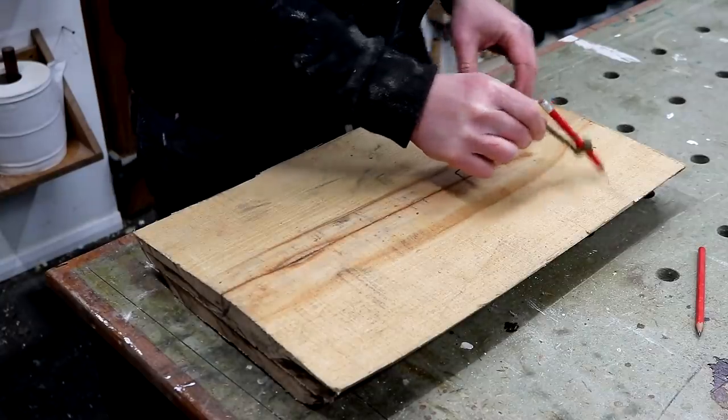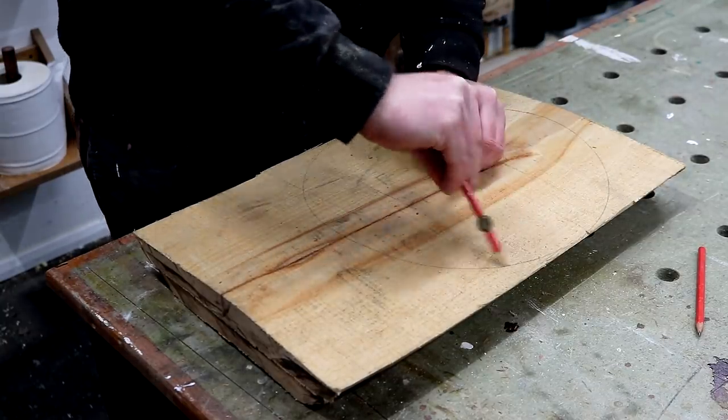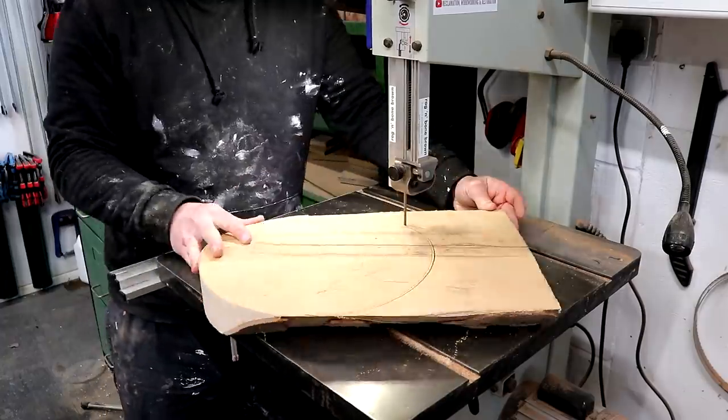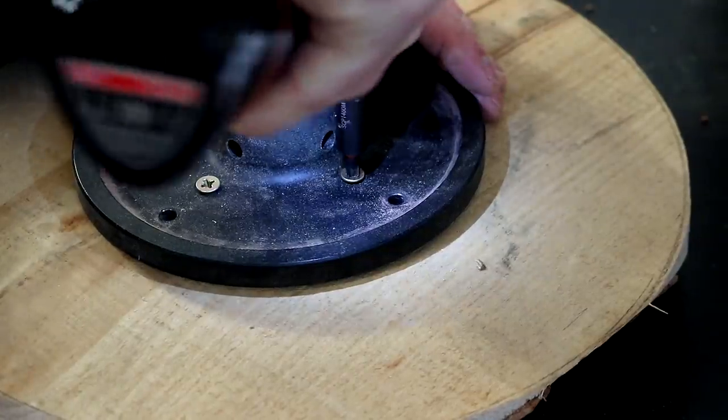I found the centre and marked up a circle as large as I could get out of it. At this point I thought this was going to be the top of the stand — the part that will actually hold the cake — but that didn't really work out, and more on that later. I roughly cut out the shape at the bandsaw and after marking the centre I added my faceplate and got it installed on the lathe.